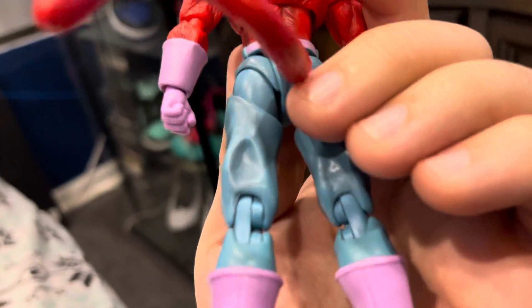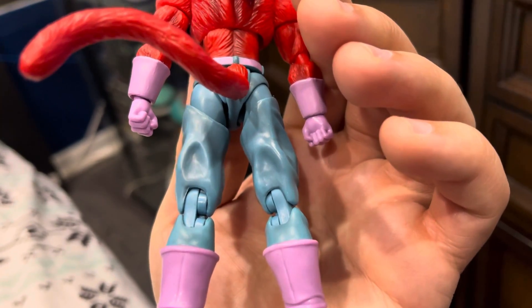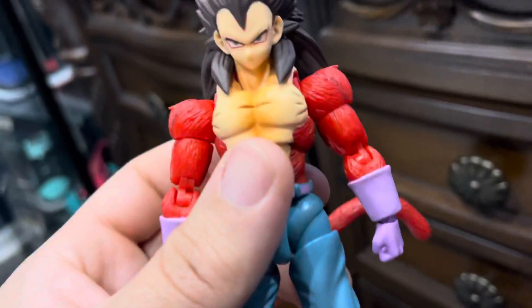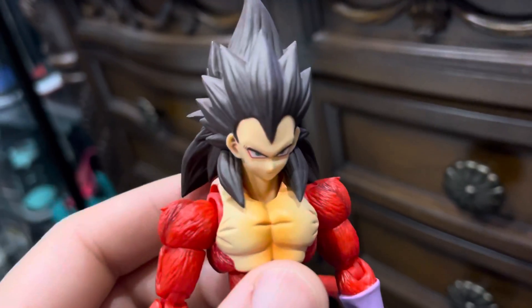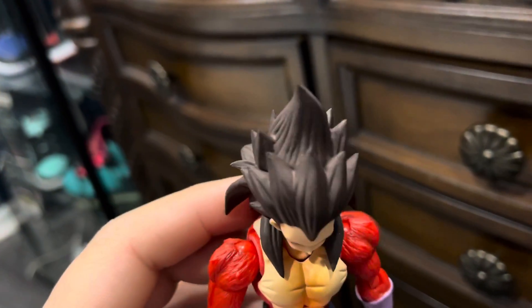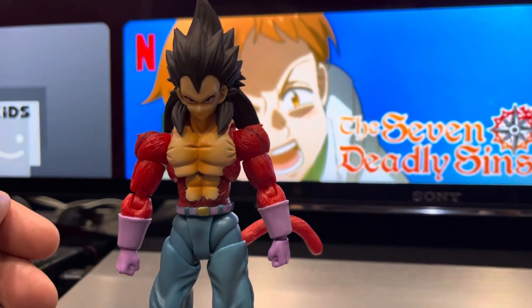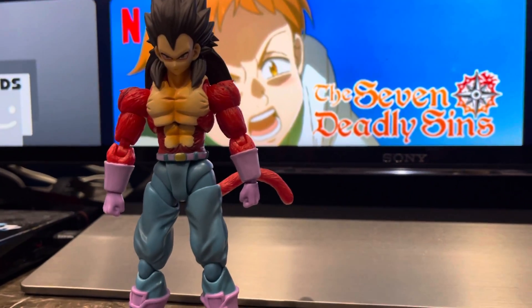Even the joints look high quality. They outdid themselves — this is exactly the Vegeta that we've always wanted. We've kept begging Tamashii Nations and they never listened to us, but good thing someone else out there is listening to us. This will look excellent on any shelf, next to the new Goku, which I have not received yet. I'll be comparing it with him as well.